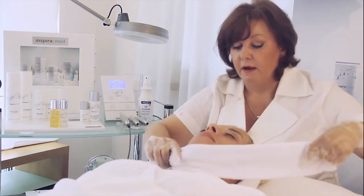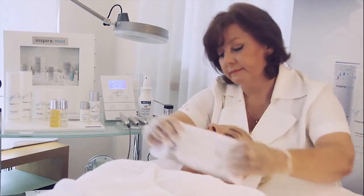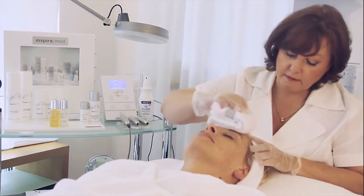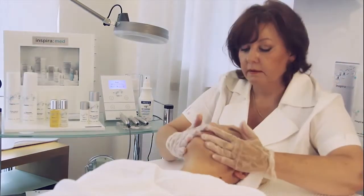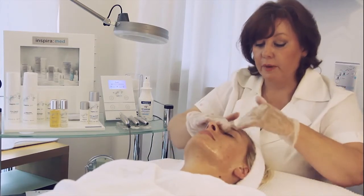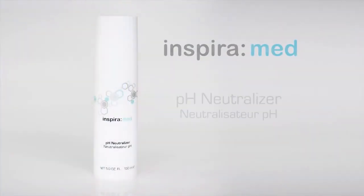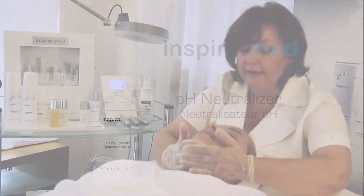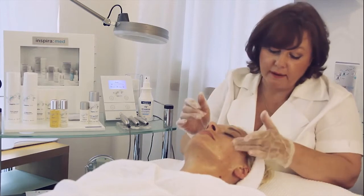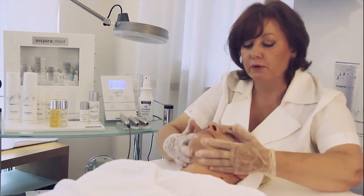Rinse thoroughly with water once or twice. After washing away the acid, take the neutralizing gel, put it on, and leave it on for some seconds. When you no longer see any foaming, the acid is neutralized. Now wash it away also with cold water.